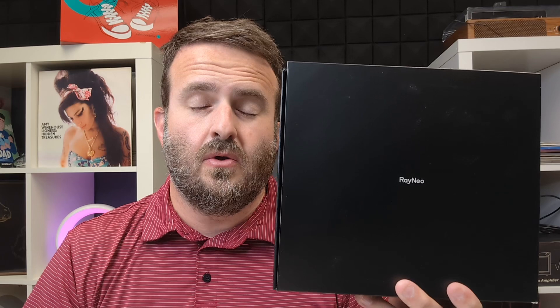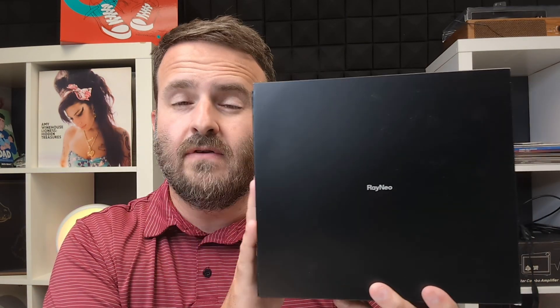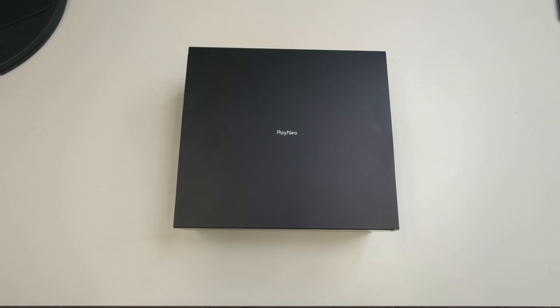Today we're going to jump into the Ray Neo Air 2 XR glasses. We're going to go through specs, dimensions, everything that comes in the box, and also show you some footage of what this might look like. Let's jump in right now.